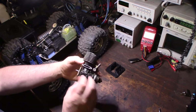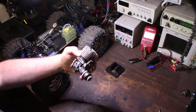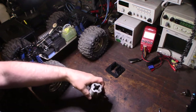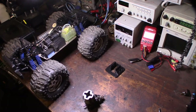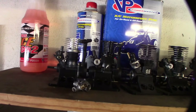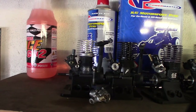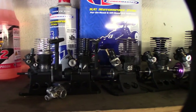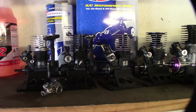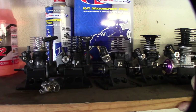I wanted some more power and I'm kind of building my little small block nitro engine collection right now. I do have a couple I haven't done a review on yet. I had bought these a week before — that's actually a Team Orion Wasp Drone .12 and that is a Diablo Peak Racing Diablo.